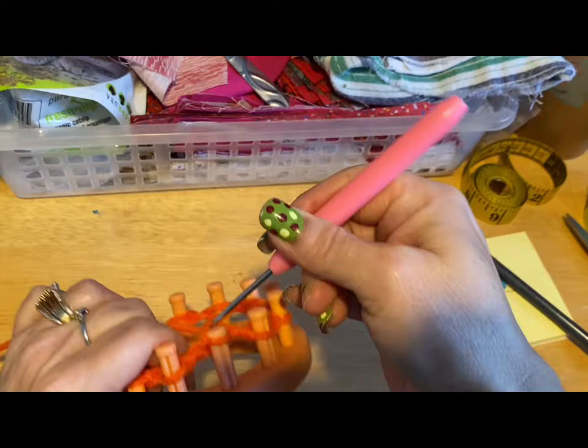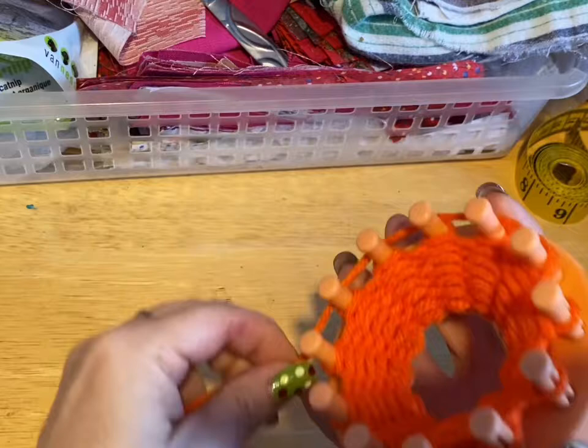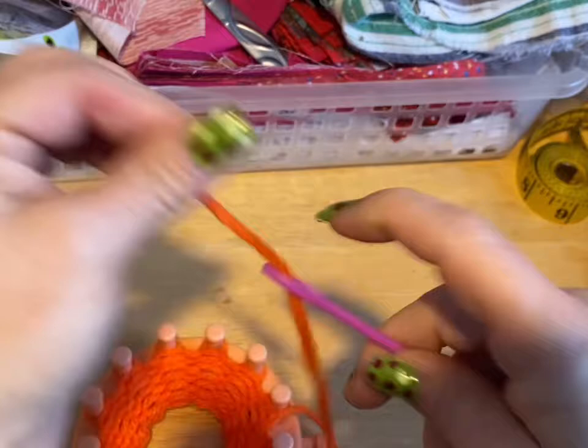Go ahead and do that and meet me back. So I've done my 10 rows. Now what I'm going to do is take my working yarn and wrap it around all the pegs — just to make sure I cut enough yarn to finish off my project. Then I'm going to thread my needle.